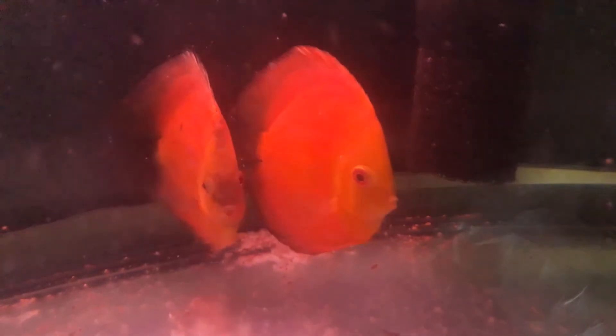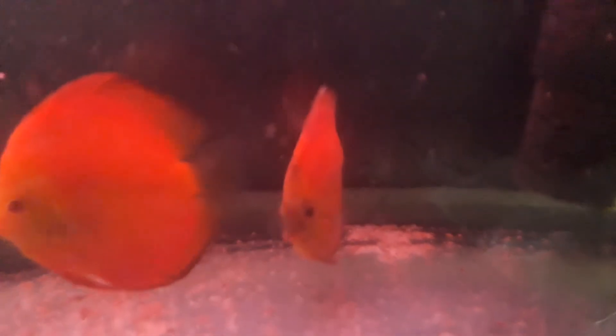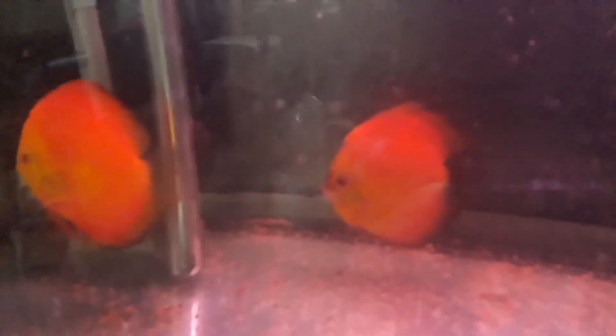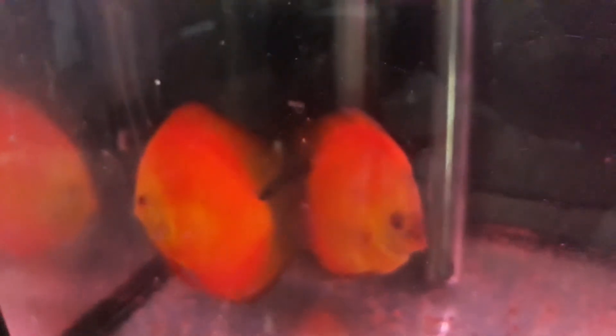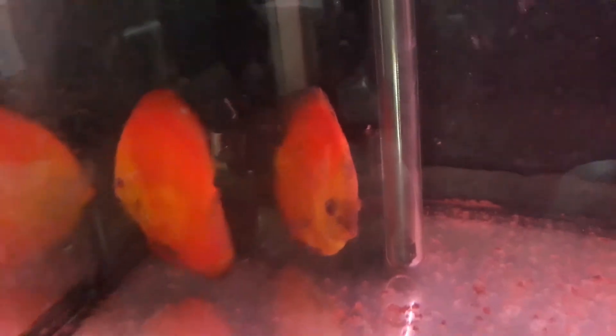On the right we have the male, and the purple one is the female. There she goes — turn please. There was always hiding behind the sponge filter there, so I'll just move it. There's a black spot there. They're under red lights, but actually they're more orange than red.